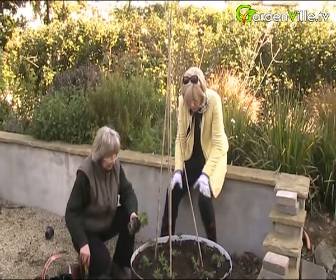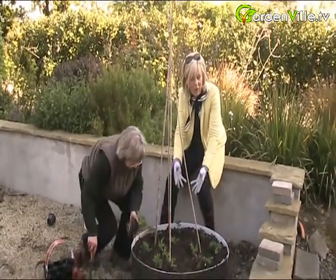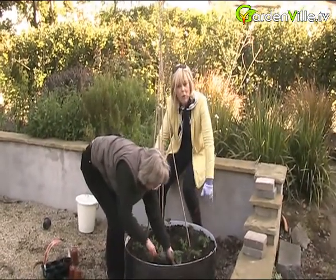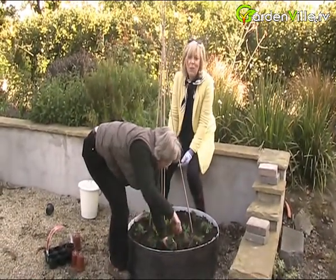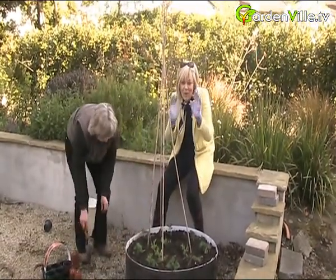We're planting them in this growing setup - we have our sweet pea with a clip-on guide, so we're doing the sweet pea up the middle and then the strawberries around the outside. Isn't that gorgeous? I'm hoping when this all comes into bloom you're going to see at Gardenville how pretty this will look.